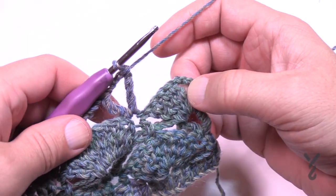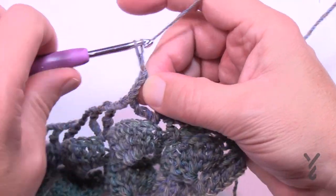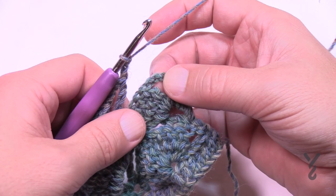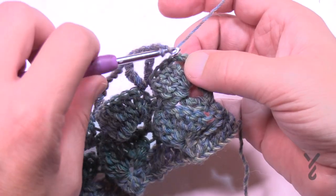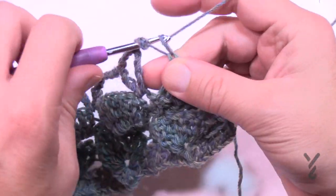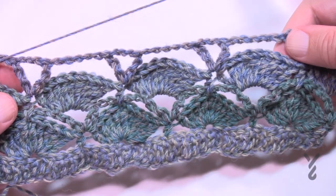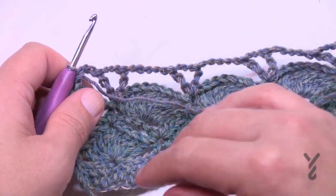When you come to the very end and you have that last treble, chain three, treble — chain only two and then half double crochet into the top of the turning chain. That completes row number five. Turn your work and do row number six. See how lovely that looks — let's begin row six next.